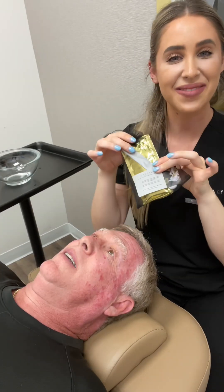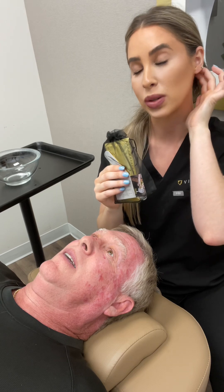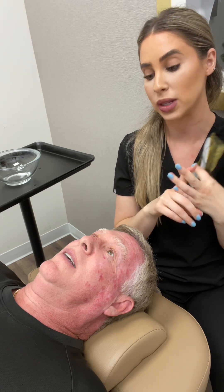So this is what the mask looks like — you're going to go home with this. You can do it as a standalone treatment, or you can do it post-treatment to help repair either post-laser or post-injectables. Post-injectables, it's going to help with the swelling and any bruising. Post-laser, it's going to cut your healing time in half, which is nice.